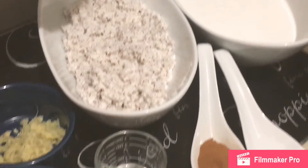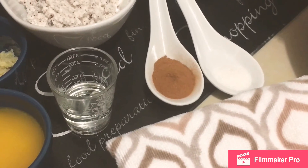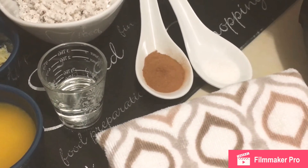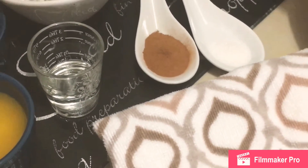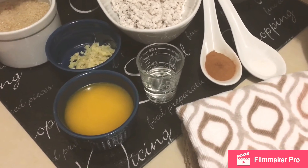You will need 1 teaspoon of cinnamon or spice, half a teaspoon of salt, half a teaspoon of grated nutmeg, 1 teaspoon of minced ginger, and 2 teaspoons of vanilla extract.